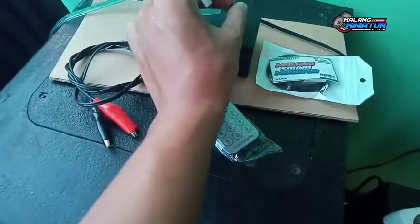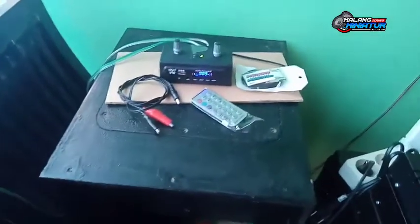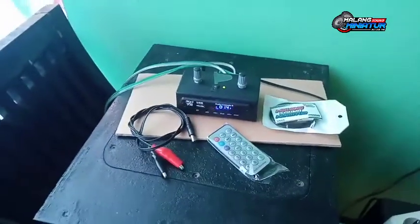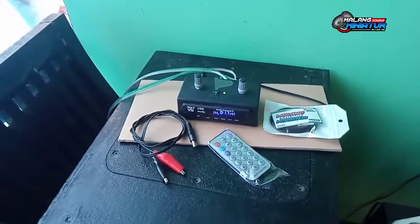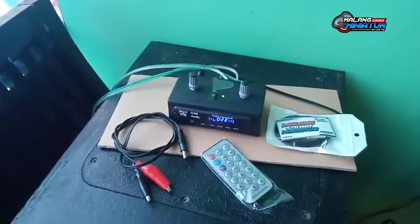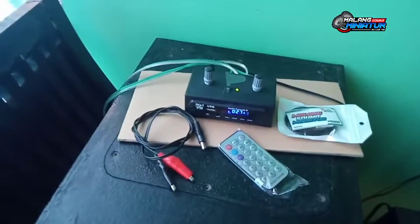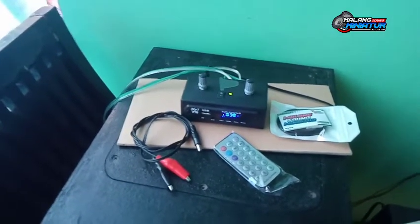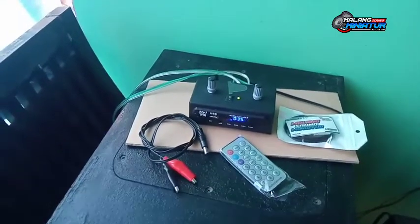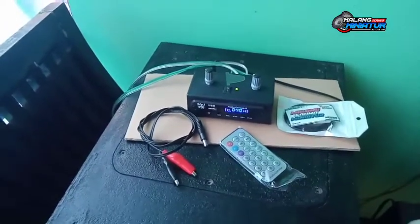Welcome to DJ Ricky Fair, ini special program. Alhamdulillah, ini kita edisi testing power mini — power mini stereo dengan suplai 12V, dan plus dengan MP3 player Bluetooth. Kita kemarin ready ya untuk beberapa power, dan Alhamdulillah ini siap kirim. Ada yang order ya, teman kita di Kota Batu, ini edisi testing.